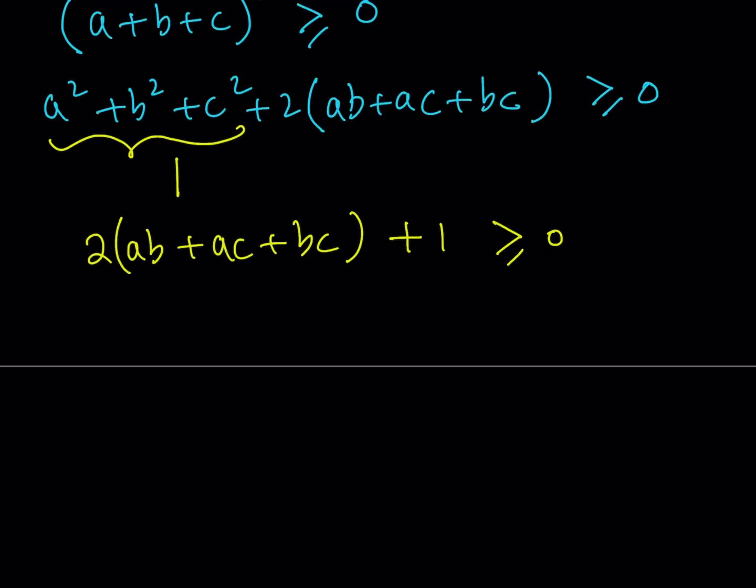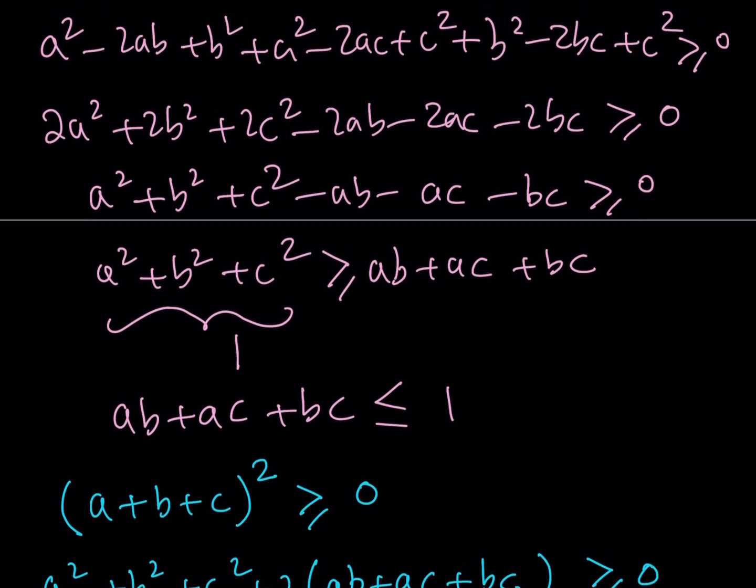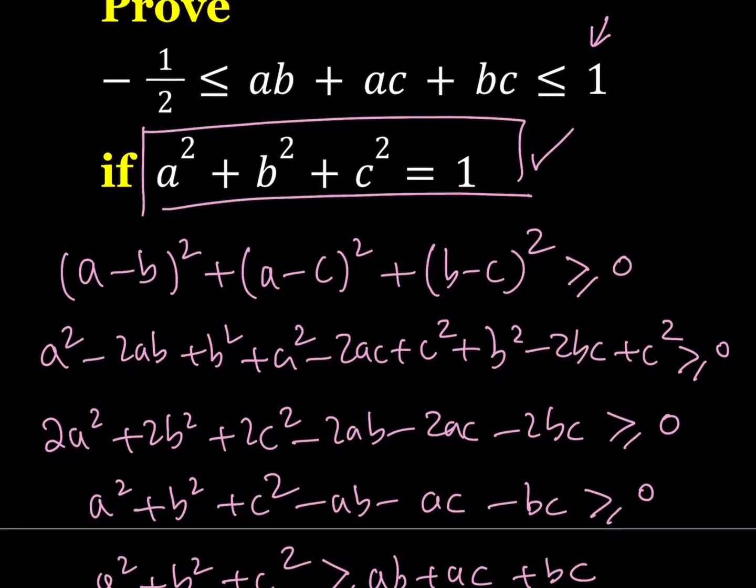I would like to get ab plus ac plus bc by itself. So I'm going to subtract 1 from both sides and divide by 2. That's going to give us ab plus ac plus bc is greater than or equal to negative 1 half, which is the other half we needed to prove. This is what we just proved.